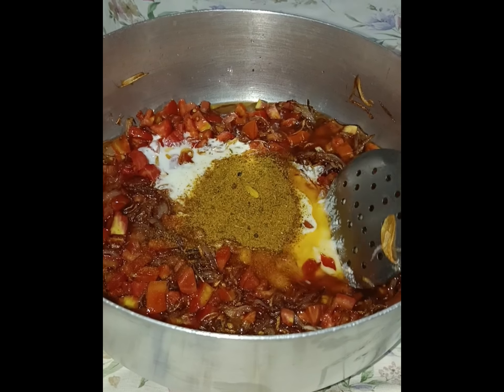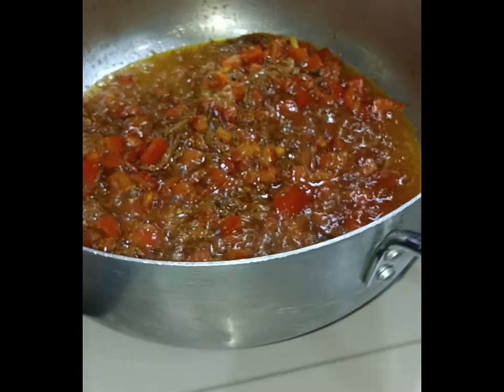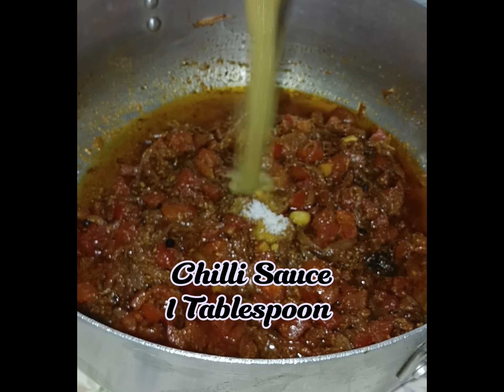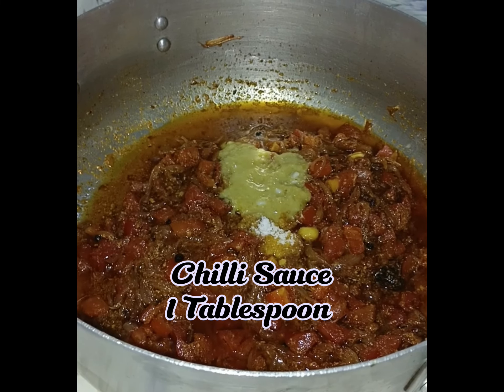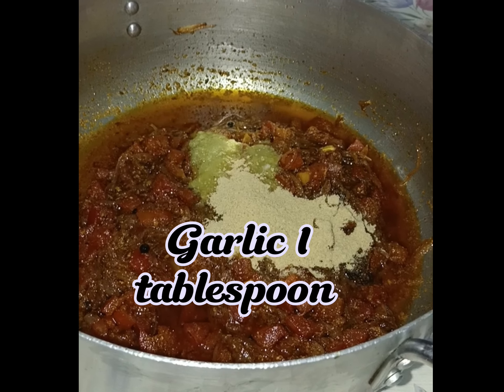Fry for 5 minutes. Salt 1 teaspoon, chili sauce 1 tablespoon, ginger 1 tablespoon, garlic 1 tablespoon.